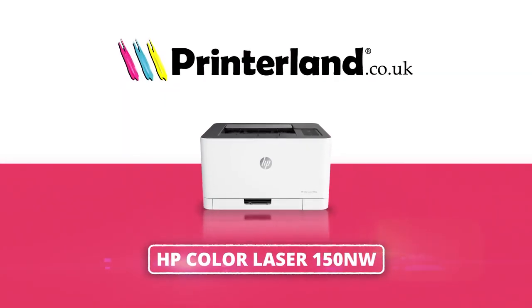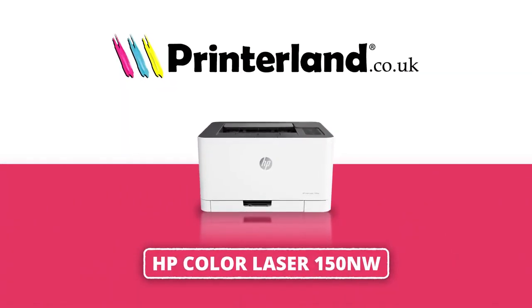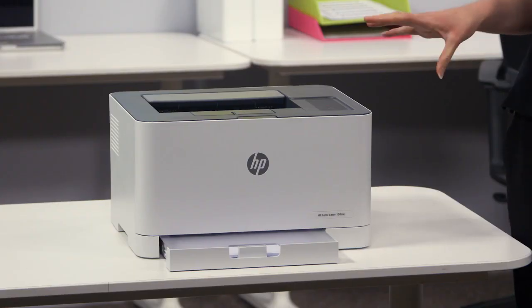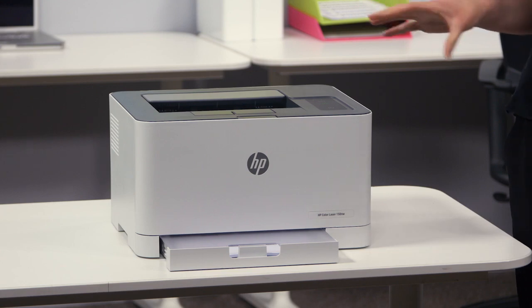On today's Printerland review we'll be taking a look at the HP Color Laser 150 NW A4 printer. The HP Color Laser 150 NW A4 printer is one of the smallest color laser printers in its class, offering high quality printing, reliability and efficiency with every job.